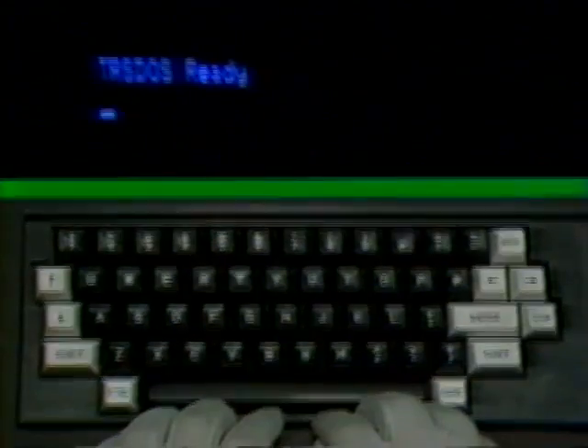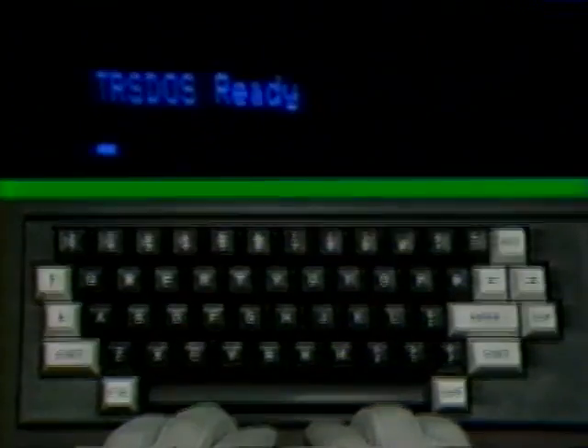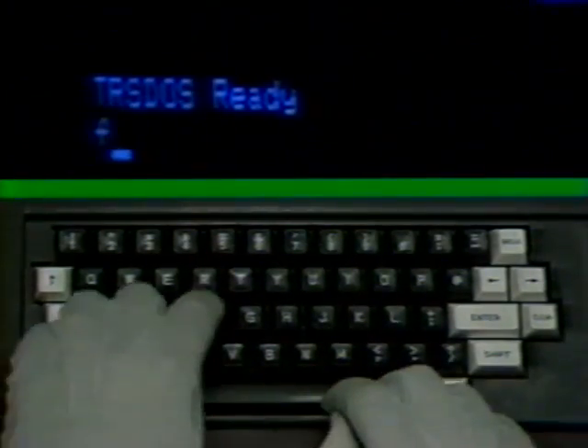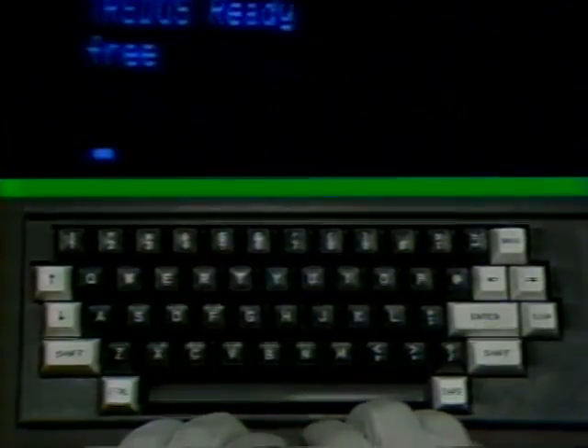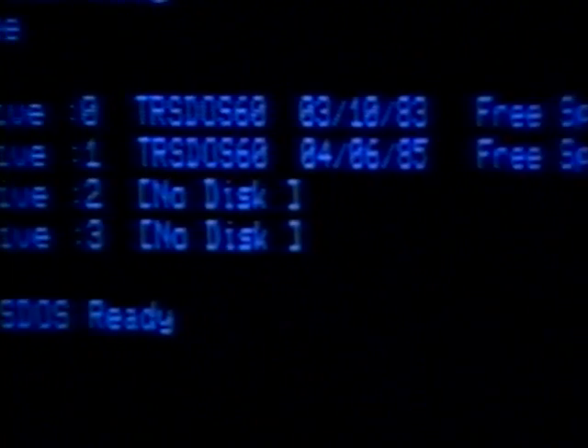You've now learned that you can command your computer to show you a diskette's programs by typing DIR and pressing the enter key. You can load and run a program just by typing in the program name and pressing the enter key. As an example, we can run the program that will give you the screen you saw when you booted up your DOS diskette originally. Type in the word BOOT and press the enter key. If you want to see how much free space for files and programs you have on your disks in any drive, type in the word FREE and press the enter key.